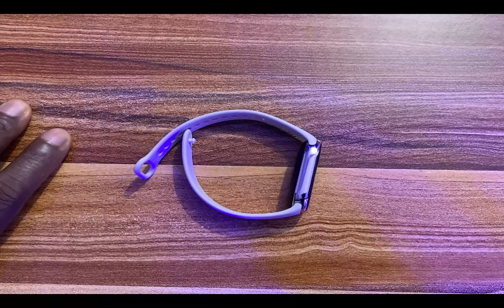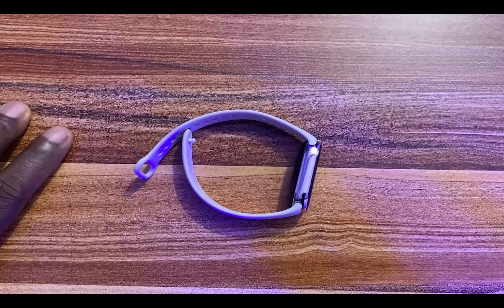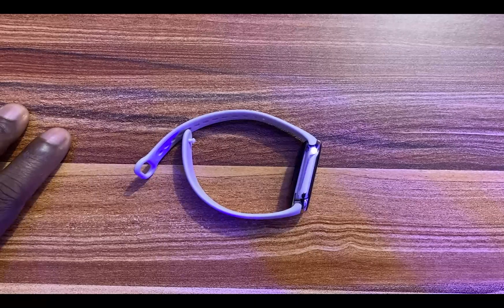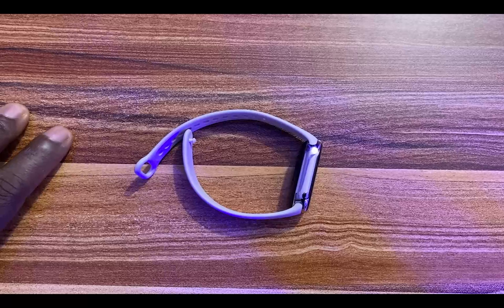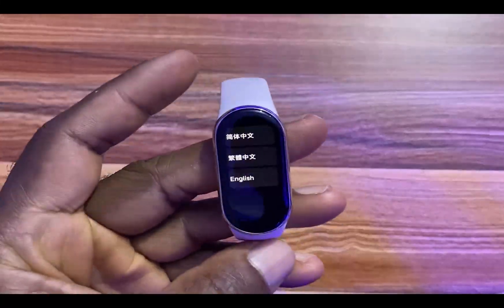One thing you should note is that even though you go ahead and factory reset your Mi Band 8, you don't actually lose your track data. Your track data will be stored in the Mi Fitness app. Once you log in with your login details, you should have access to all of your track data, regardless of whether you factory reset the band or not.